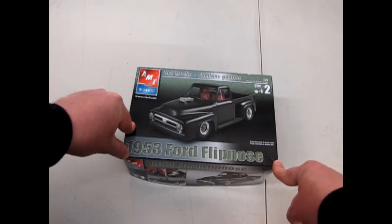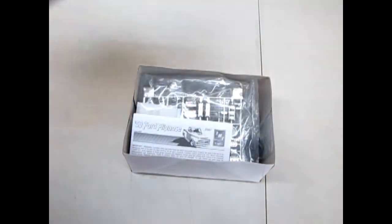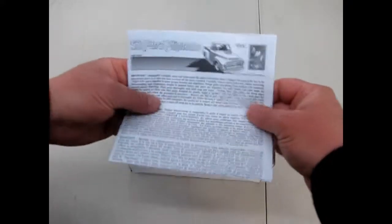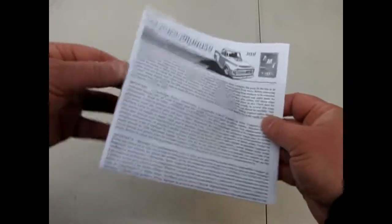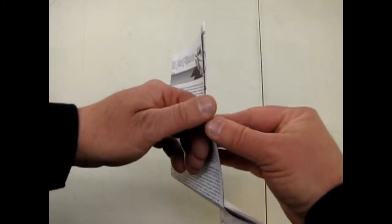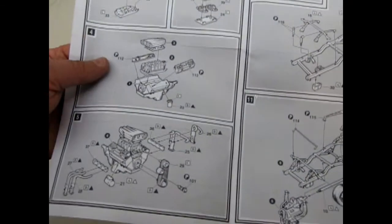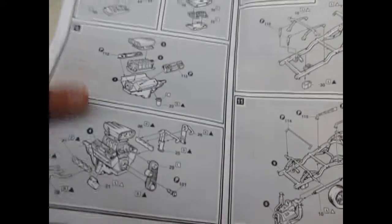I do believe this came out in the 1970s because it's got that huge blower on there, and flipnoses became popular at that period in time, but it is still a '53 Ford. So without further ado, here are the instructions for this great kit — it's an RC2 kit, so earlier than the Round 2 releases. Here you can see you get a really cool blown Ford 429, I do believe, or Ford 427.